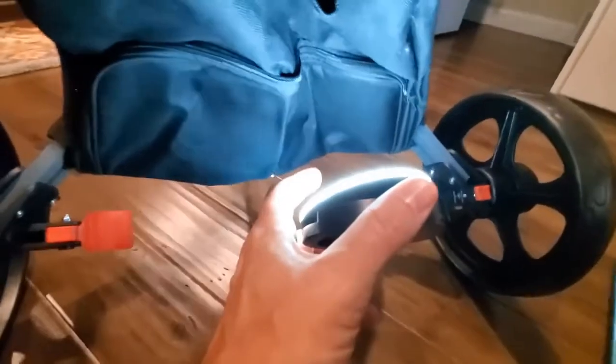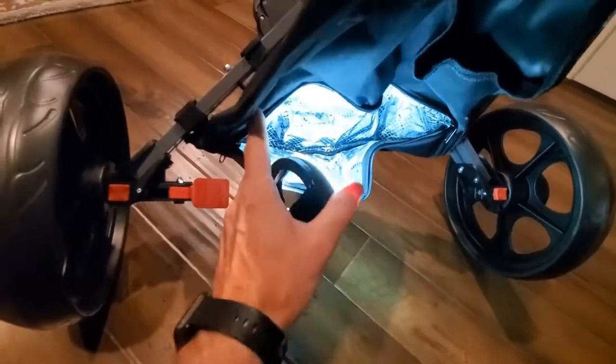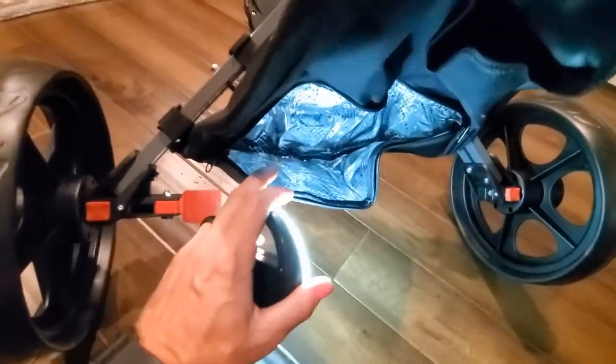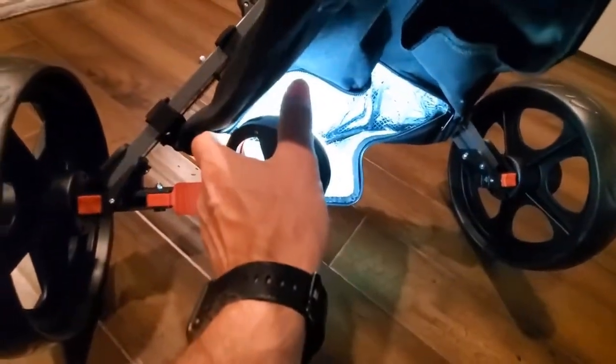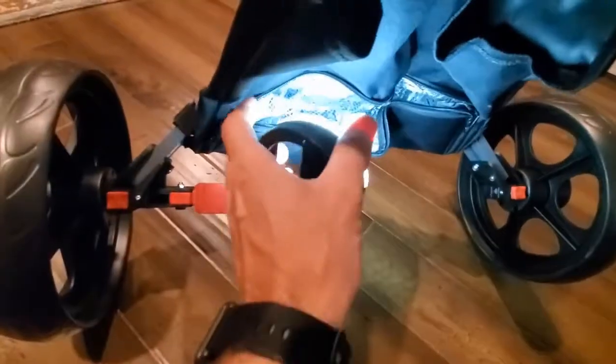I also want to show you: in here, you'll see a zippered area, and what you'll see is it's insulated. So if you're looking to put a cold beverage in there or some ice, you can see there's a little hole there — water will drain out of it. That's a really nice feature.